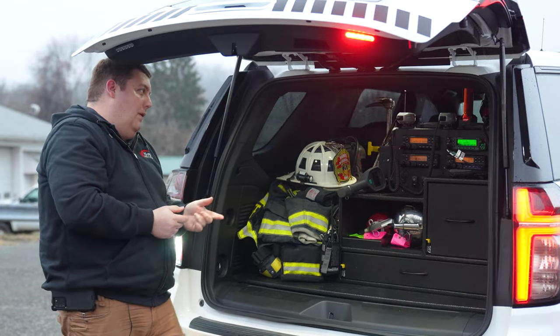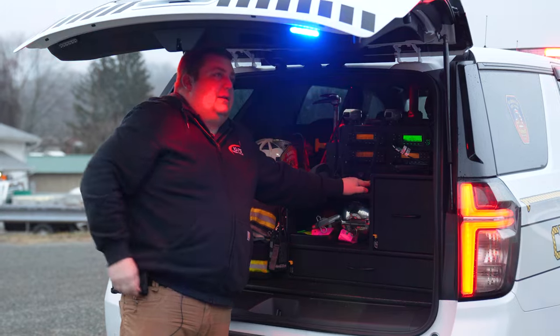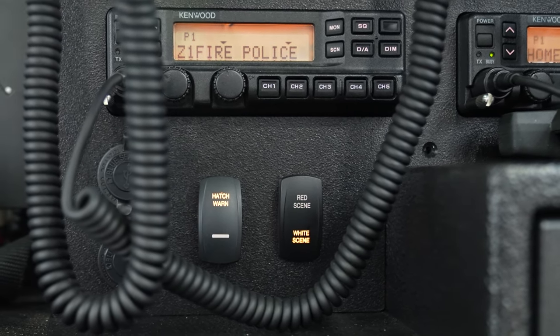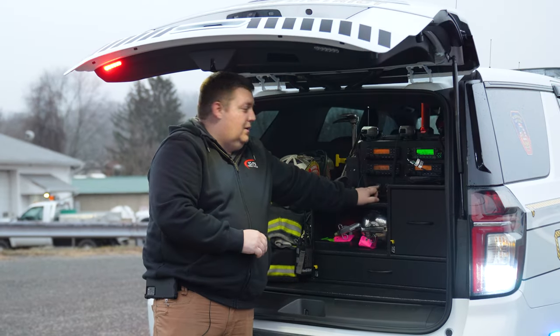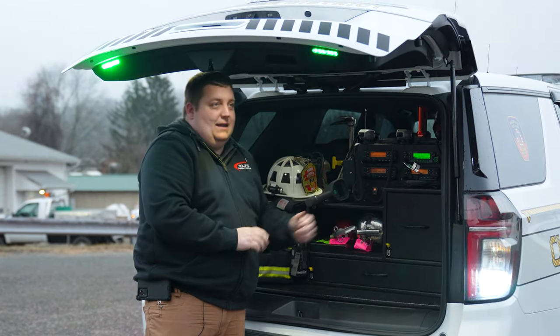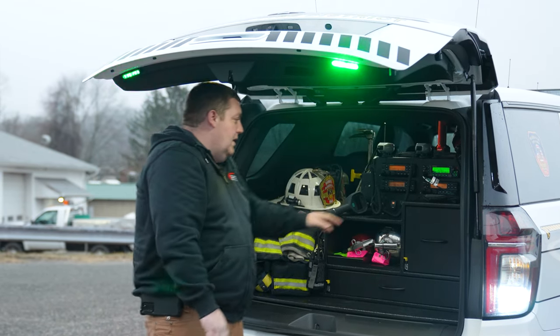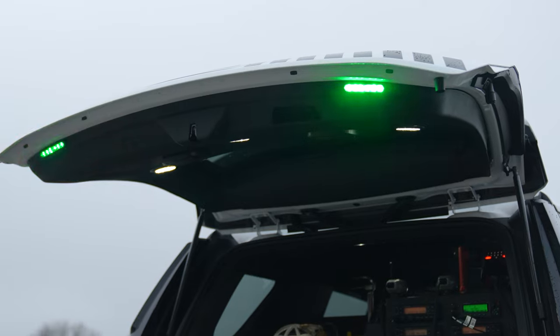We've got our speakers flush mounted into the headliner, which gives great sound projection. Techniq EO4 lights in a red and white combination — a switch toggles between the two colors and they automatically turn on with the hatch open. With the hatch warn button, that gives you green override and the aura pattern on the rear hatch — a great addition. The tricolor Empowers give you multi-function capability off of them.